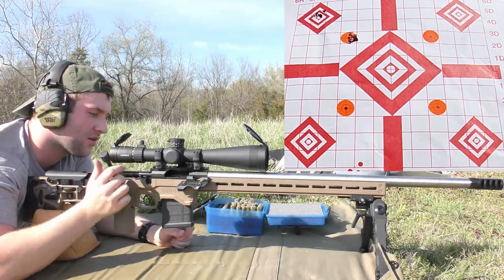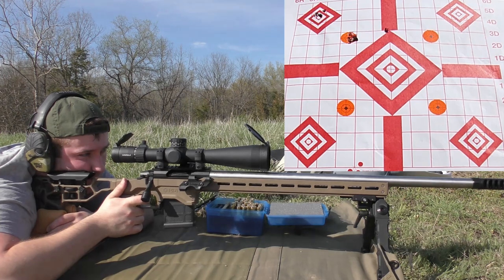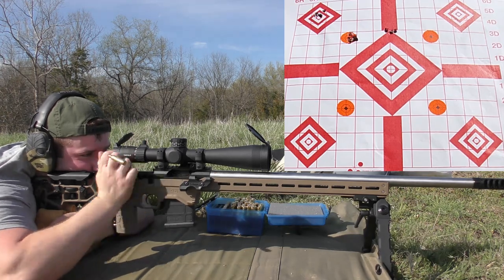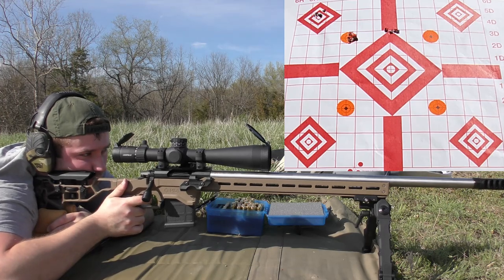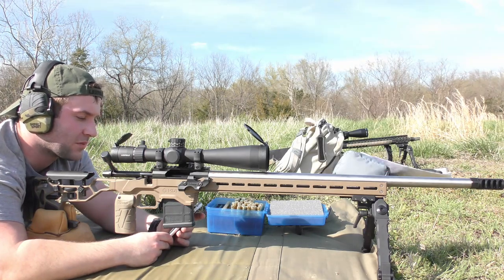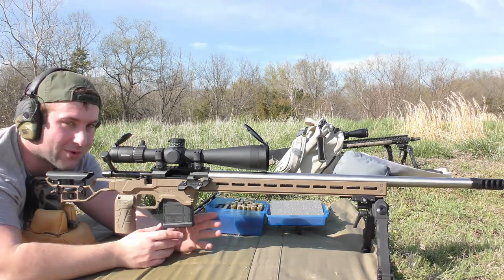Same bullet, up to 39.5 grains of H4350, aiming for the top of the centered diamond. Readings: 2651, 2644, 2630, 2629. The spread went up a little — average 2634 fps, extreme spread 34, standard deviation 12. If I can keep it in single digits I'm very happy. On a bolt gun it's doable. Got a little more horizontal spread there, so I'll give the gun a second to cool down and check the GoPro.